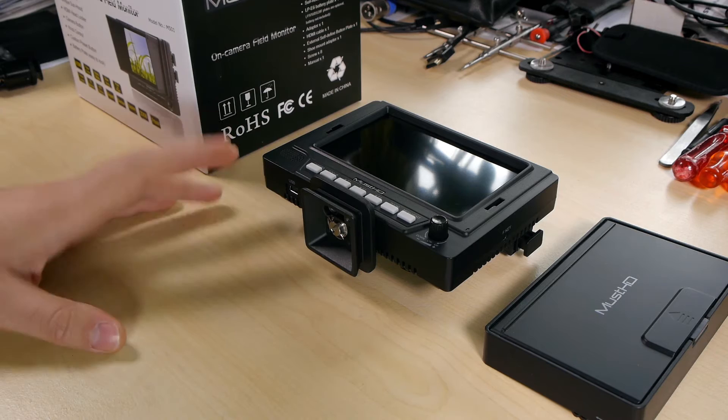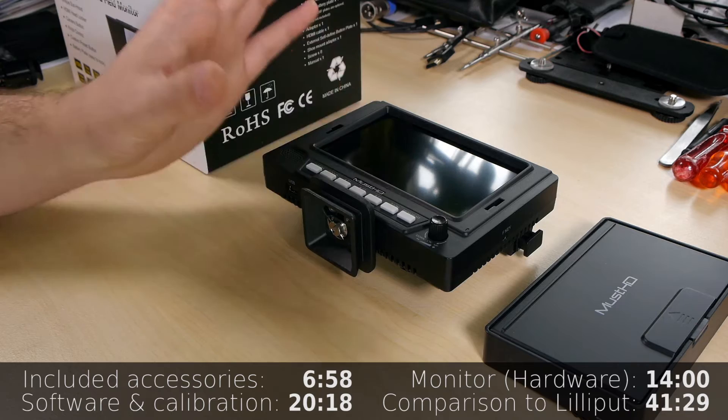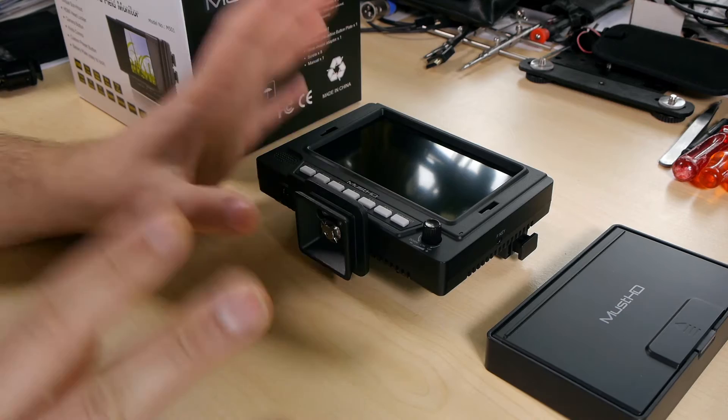That's it for the model overview. As mentioned, I'm using timestamps in the description — if you don't want to see the accessories now, just jump to the software features, calibration, or the comparison video between the Lilliput 569 and the M501H connected to a GH2. But now, let's start with the accessories.